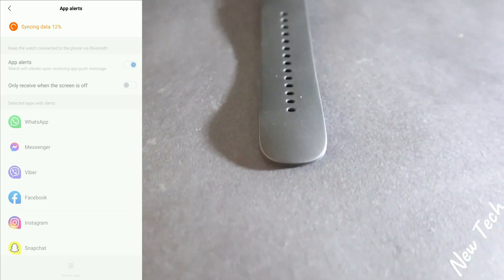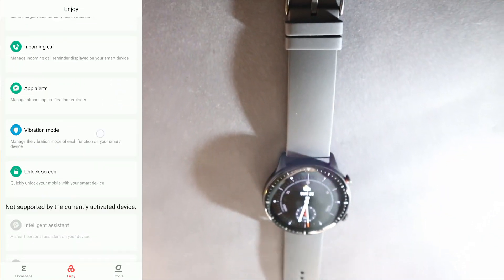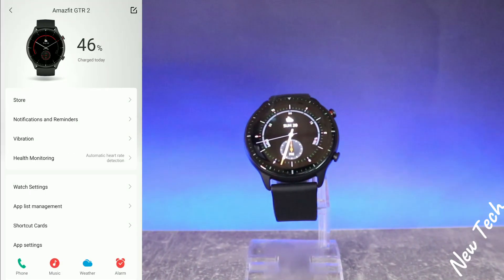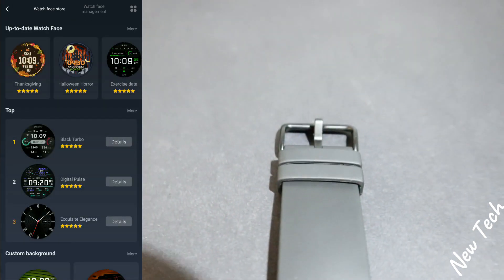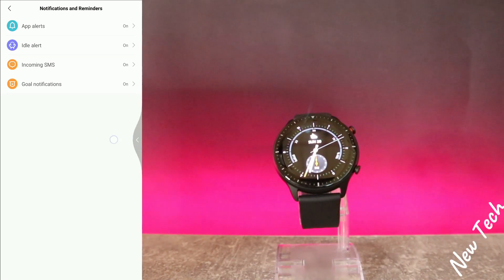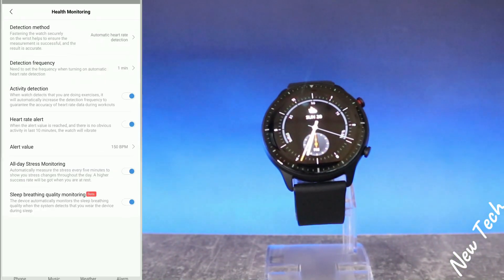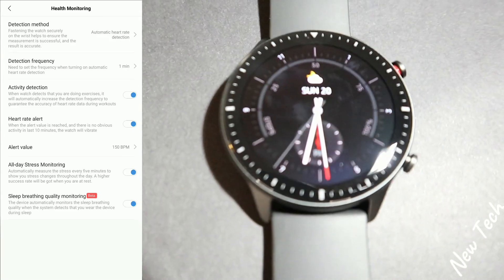We have 'App Alerts' — it syncs data so we get notifications from the phone sent to the watch. We have vibrations which we can change, and we have unlock screen as well. On the third page we have the Amazfit GTR 2 page — we can see the watch faces we downloaded, notifications, and reminders. After that we find vibrations again, which we can change from their defaults.